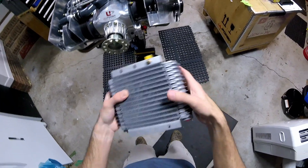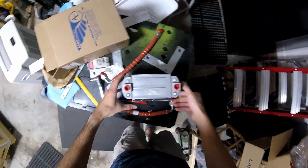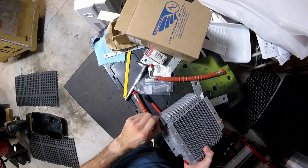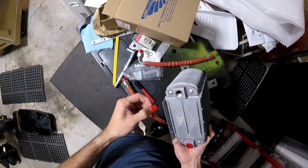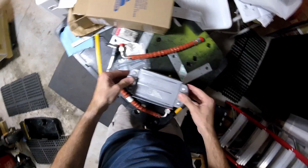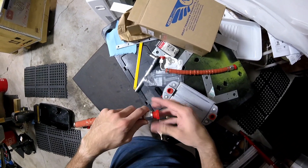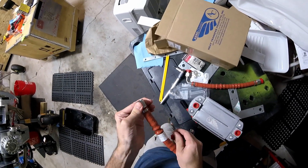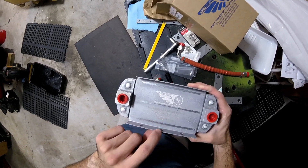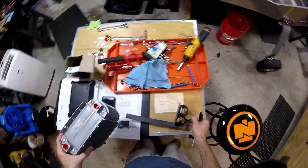Another thing I just realized — unless it's somewhere in the box of engine stuff — I need some adapters. Because we've got female threaded ports right there on the engine, and then we have female connectors here on the cooler.